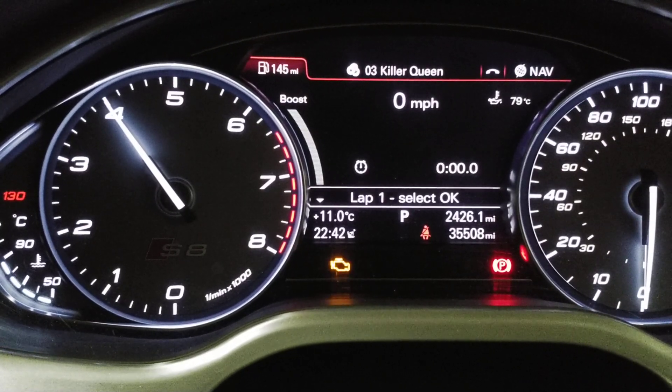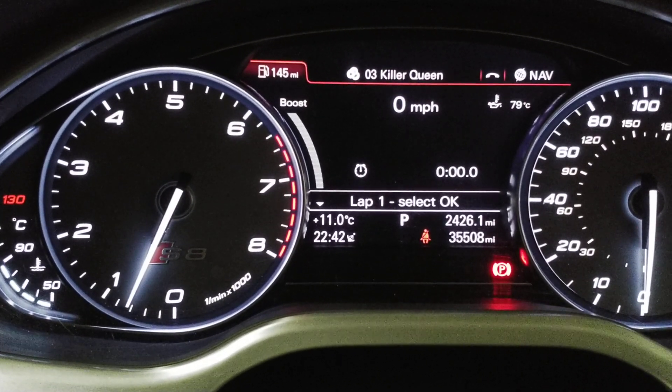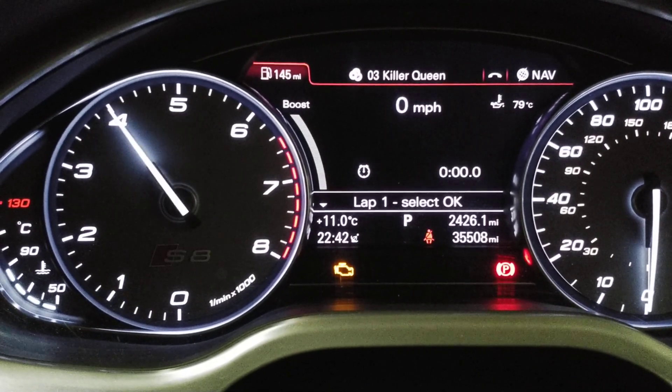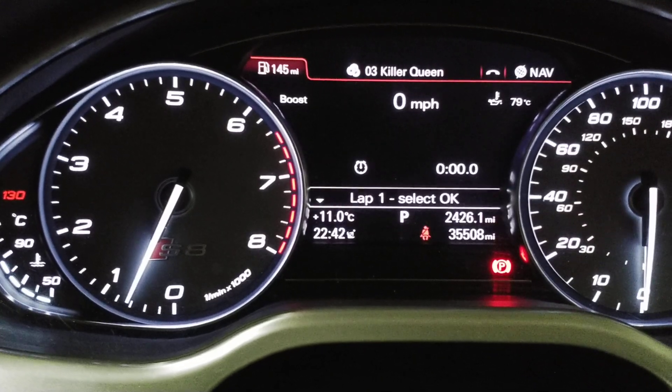We show on map switch four for lambda the leanest of the two banks. And finally, map switch five is knock — range zero to ten — with no knock at the moment.